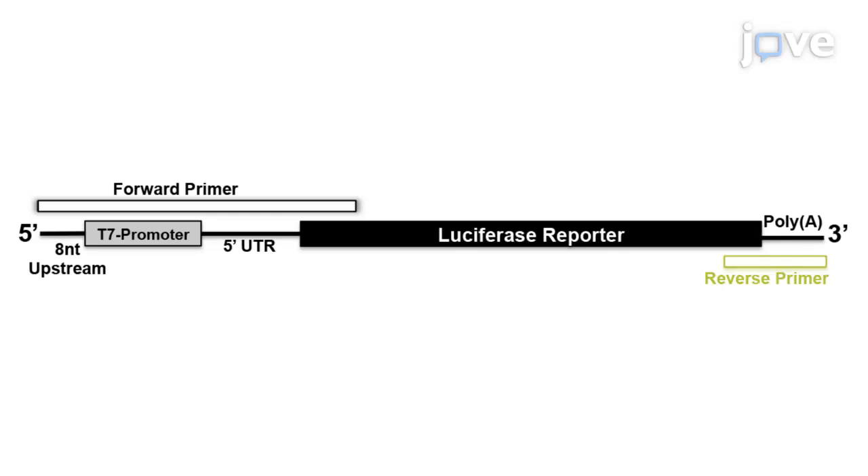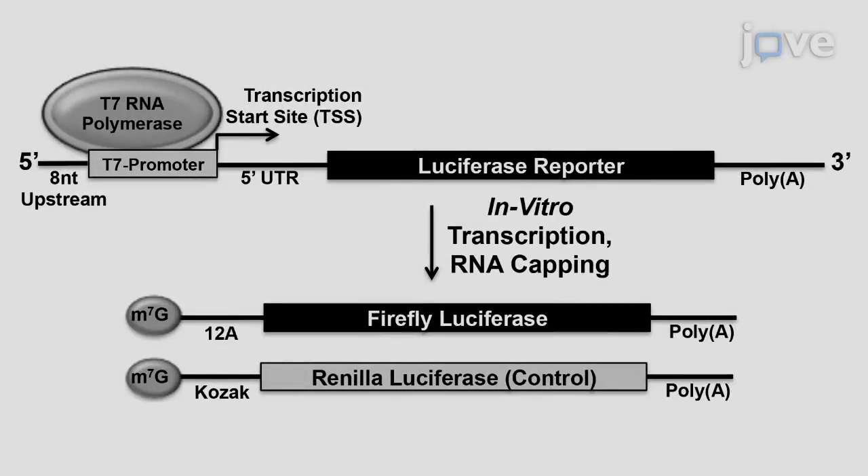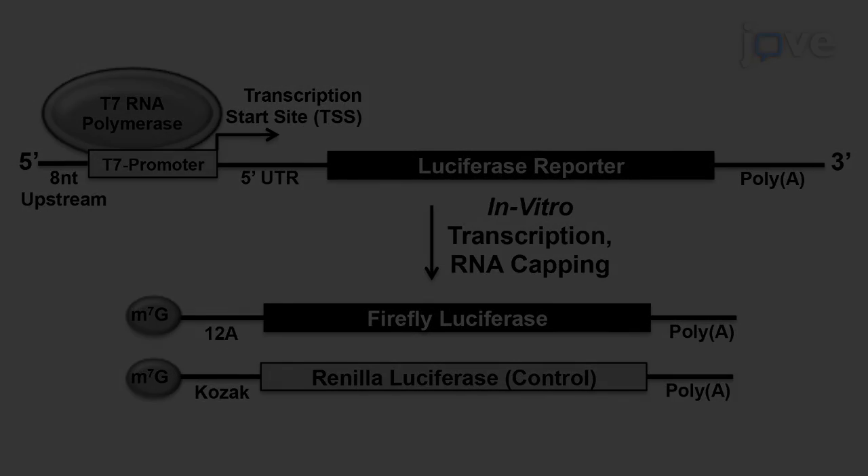Then design the reverse primer to include a polyA tail and approximately 20 nucleotides. Adjust based on melting temperature corresponding to the three prime end of the reporter gene's ORF, ensuring that the corresponding region of the primer is identical to the anti-sense strand of the gene and an in-frame stop codon is present before the polyA tail. For internal control, design another set of primers containing...